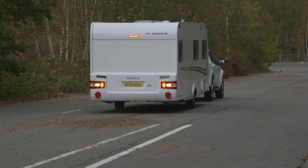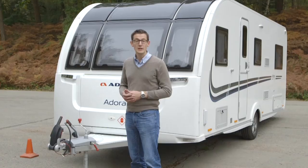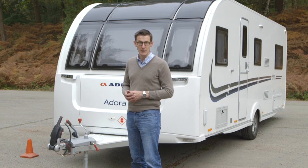If you want to practice reversing, a manoeuvring course from a towing school or either of the two big caravanning clubs will help you brush up your skills.